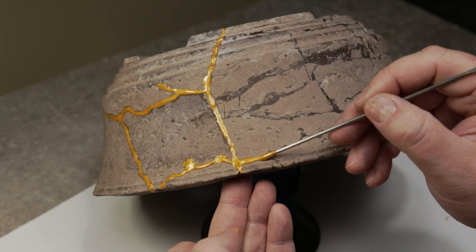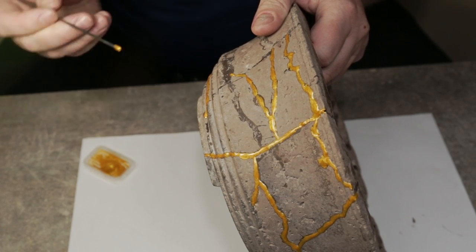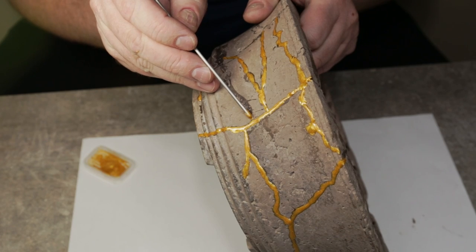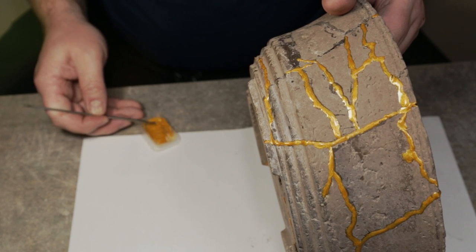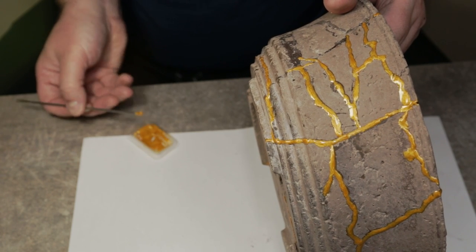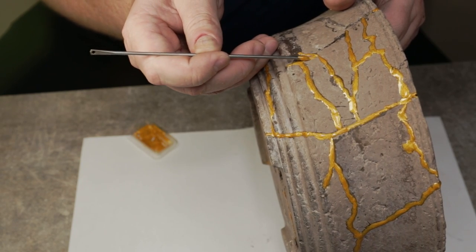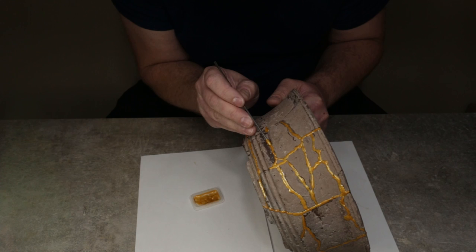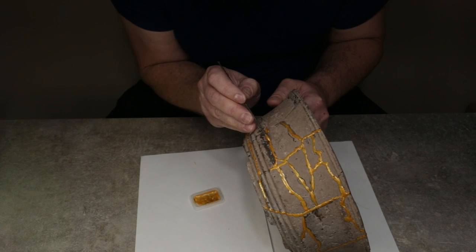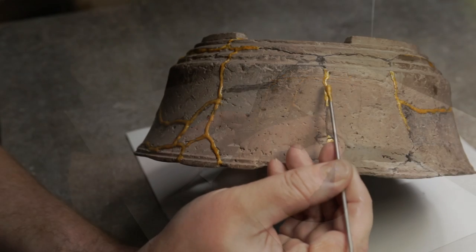I enjoyed this part even more than I enjoyed piecing back the pot. Drawing on the golden veins felt like a last symbolic gesture for bringing the pot back to life. In order to really enjoy the process without feeling rushed by the quick-drying epoxy, I found it best to mix small amounts of epoxy at a time. It was a slow but very peaceful operation. So if you're growing bonsai and still haven't mastered the art of patience, kintsugi is a good exercise in patience.